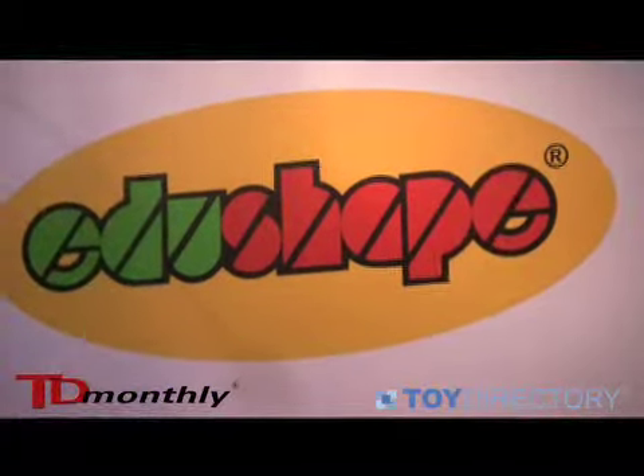My name is Judith Culberson. I'm the National Sales Manager for EduShape. We're very proud of our music. It's all manufactured in Israel.